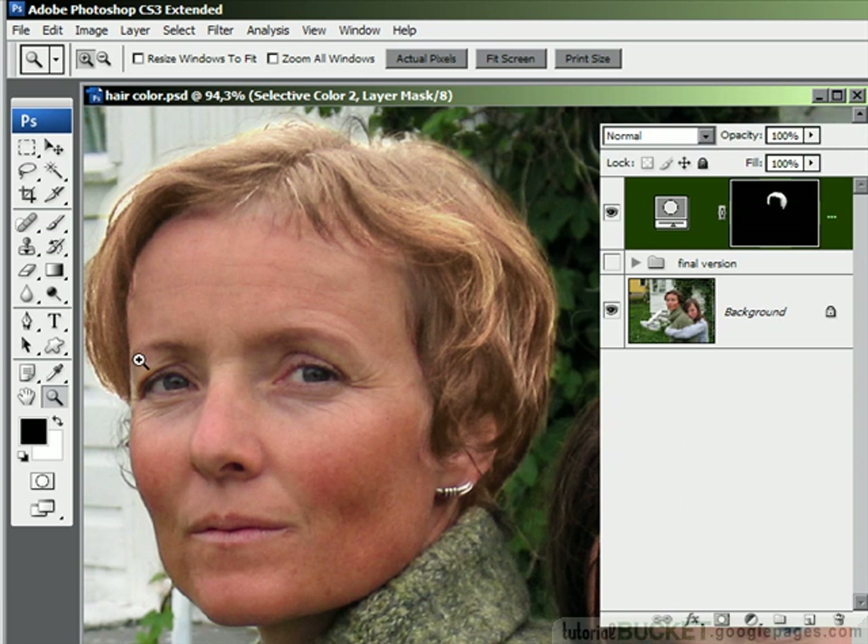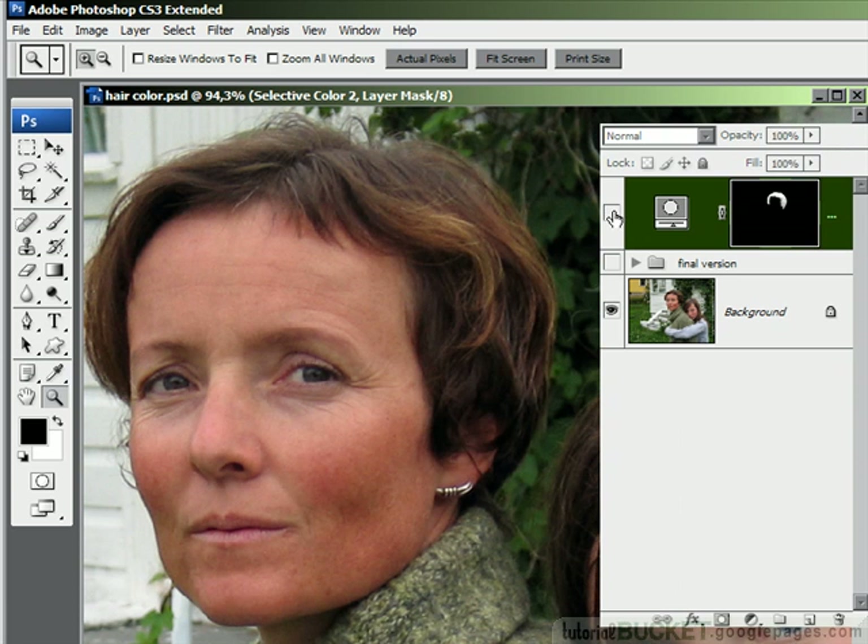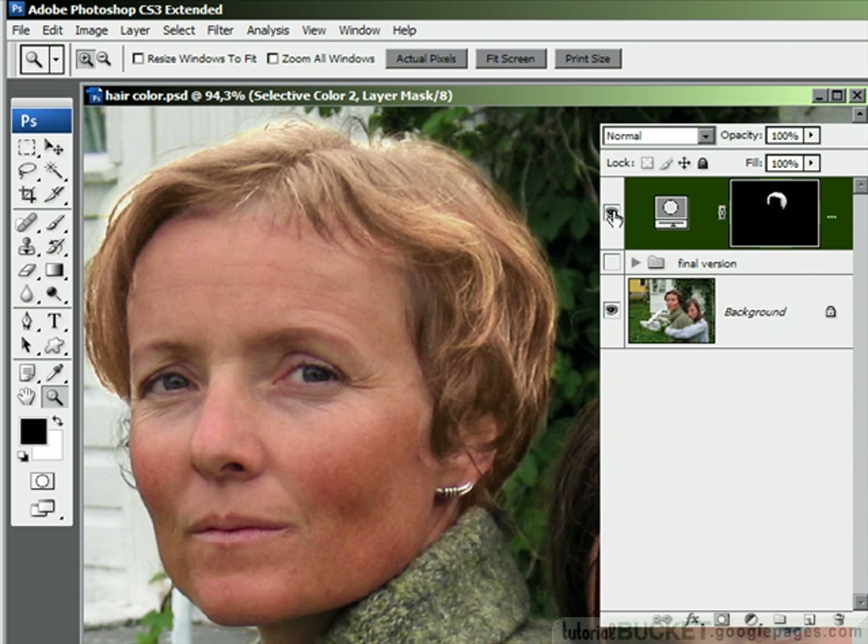So there we go — there is some blonde hair. That's before, and that's after. Of course you'll need to do some cleaning up around the edges. Don't forget to clean up those edges where it's a bit too light — just grab yourself an eraser or a paintbrush and paint them out very, very gently.